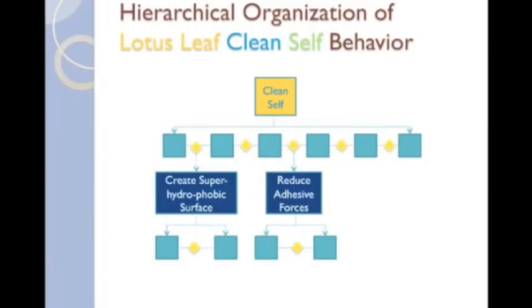This diagram shows the relationship between the primary function, clean self, and the two sub-functions, create superhydrophobic surface, and reduce adhesive forces. Remember, each of these sub-functions are functions themselves, and may have complete SBF models associated with them. We will show you the SBF models associated with the sub-functions next. First, we'll show the structure, function, and behavior models of the create superhydrophobic surface model. Then, we'll show the structure, function, and behavior models of the reduce adhesive forces model.